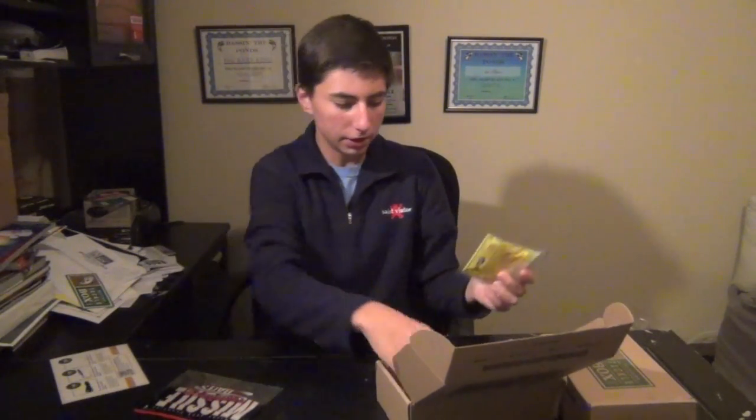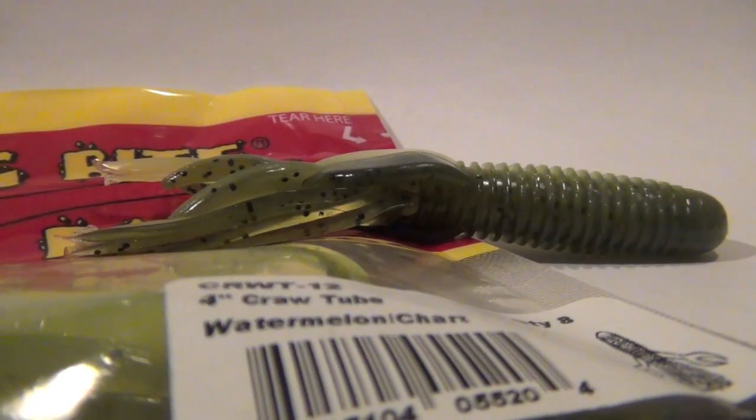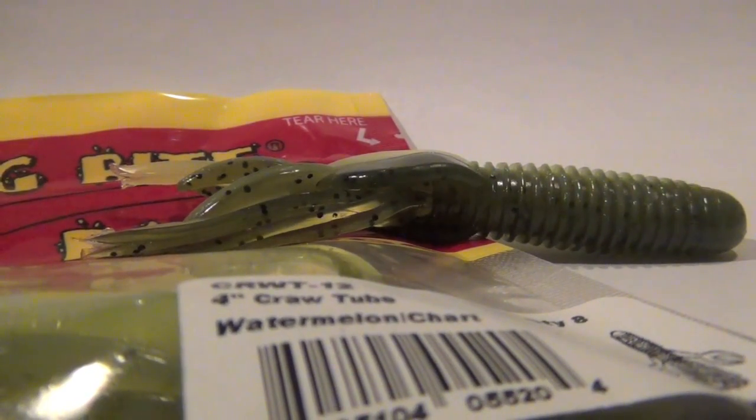Then we got the Disco Tubes — kind of a mix between a tube bait and a craw bait. It's got a green pumpkin chartreuse color to it, called the Watermelon Chart. It's 4 inches long and definitely a great flipping bait, a great tube head bait for summer months. You can also punch this bait in and flip it around docks.